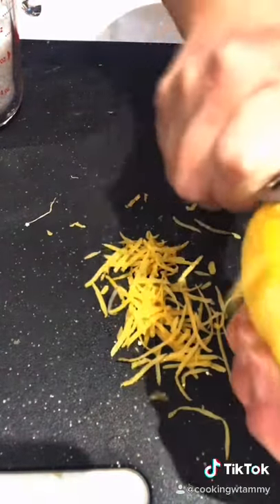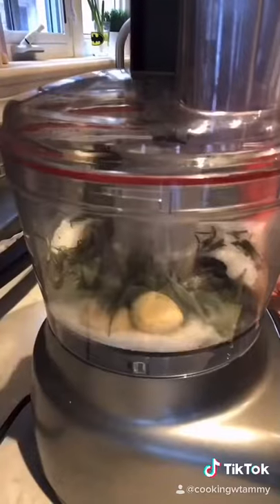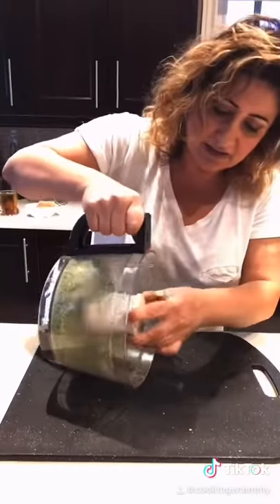Three cloves of garlic, one quarter cup of kosher salt — and here's our green sand.